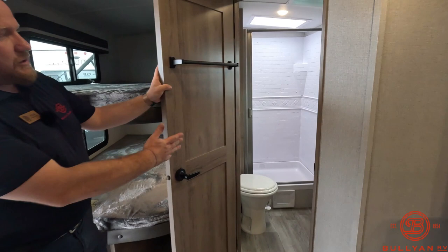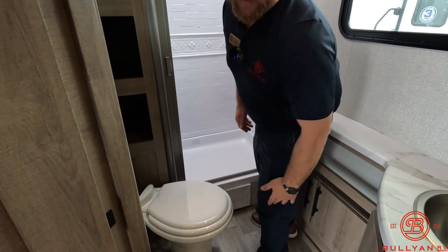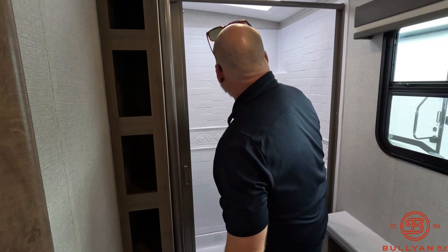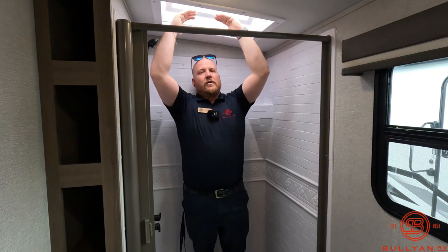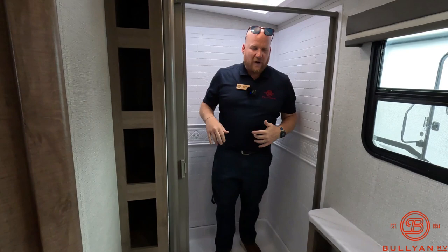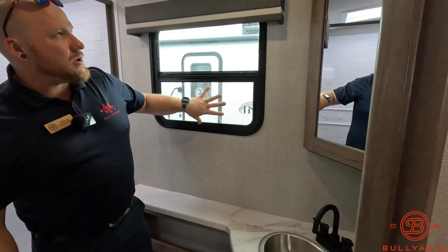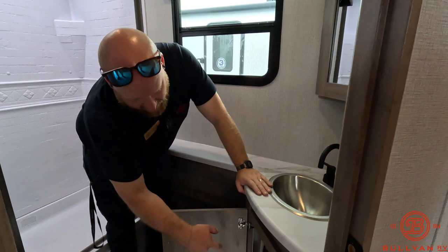The bathroom door is also right into the bunkhouse, so you're not tracking through the camper. A couple of great features here: a porcelain toilet and really deep storage for towels. With these Imagines, they have a little bit of a rounded ceiling, so you get taller height in the shower. The sky dome gives you a lot of extra room to get cleaned up. There's a really good countertop to lay everything out, a little corner medicine cabinet, a nice window to open up, a ceiling vent with a fan, and a spot for a small garbage can right under there.